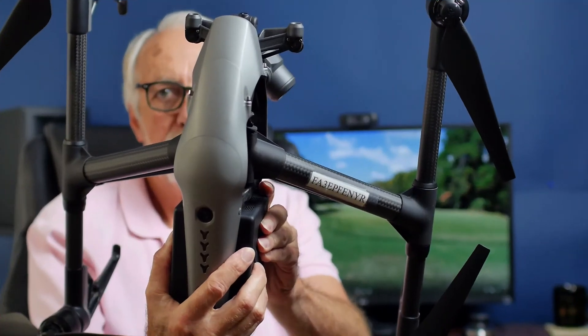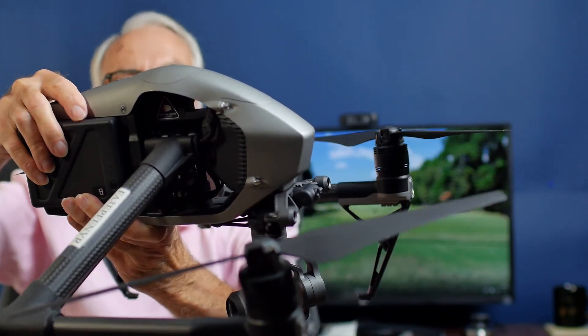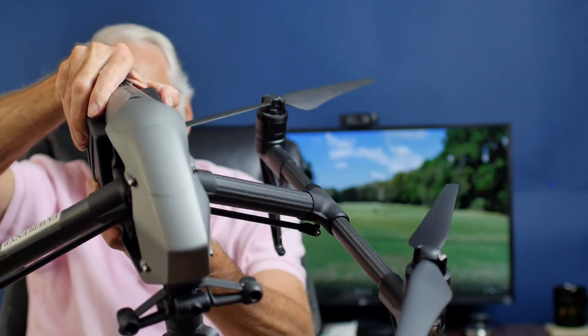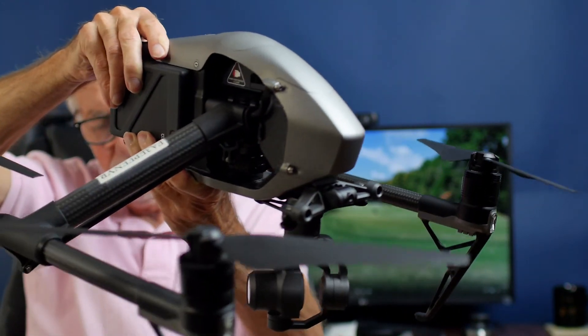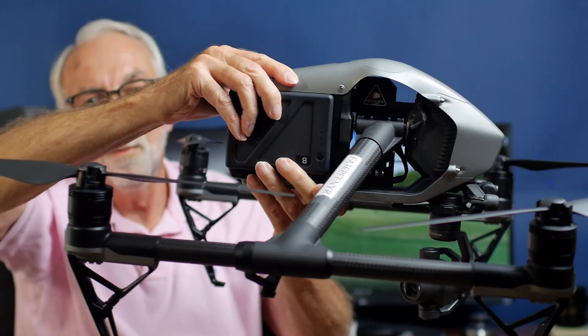Then finally, we bring out this thing — this is our Inspire 2. This is the biggest drone we've got. It can be run by two operators: one pilot and one manning the video camera. Really built for serious cinematography people. Interchangeable lenses, high quality up to 6.2K, 480 gig solid-state drive in the back — a lot of high-end features. So if you're serious about cinematography, this may be the one for you.